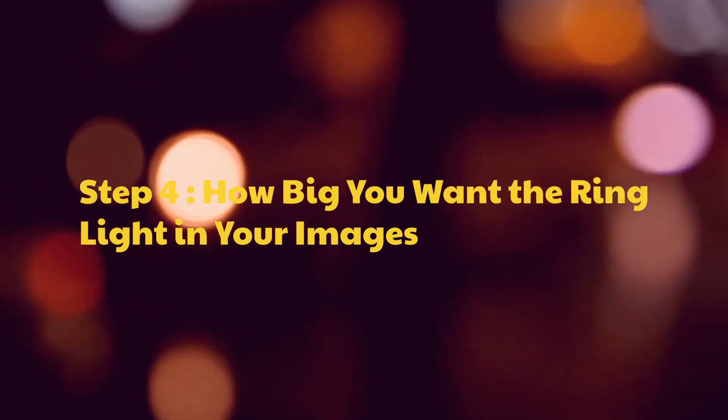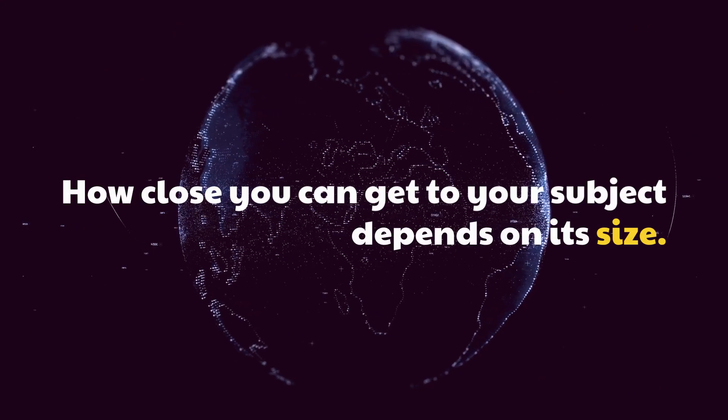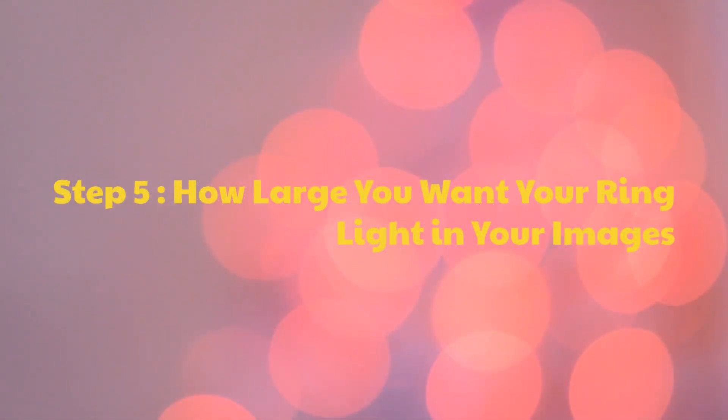Step 4: Consider how big you want the ring light in your images. How close you can get to your subject depends on its size. Step 5: Decide how large you want your ring light to appear in your images.